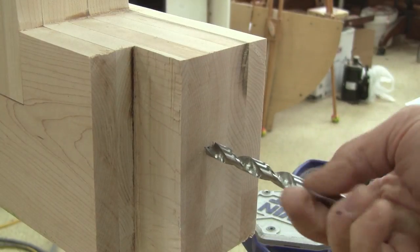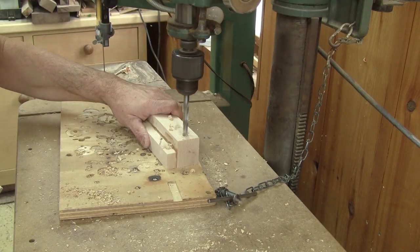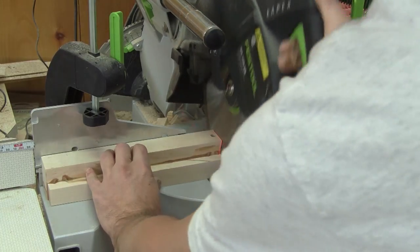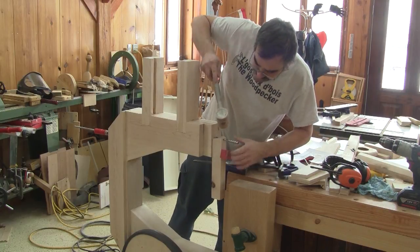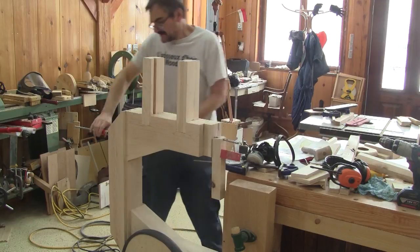I have its position, but I need to be able to drill a straight hole. To help me with that, I drill a hole in a piece of scrap, then cut the top at an angle. Now it's easy to see the bit and my mark. After clamping the guide so the bit is at the right place, I drill a hole.